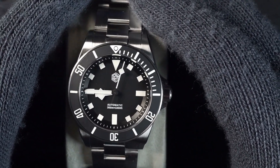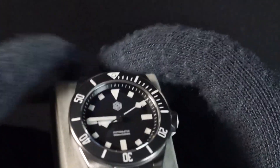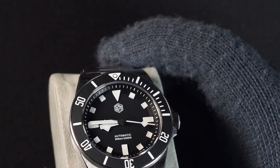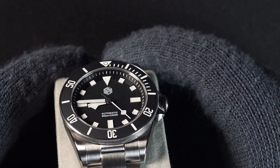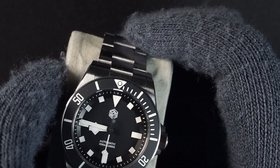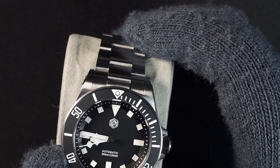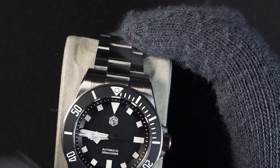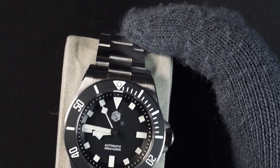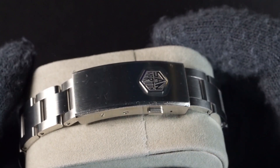On the dial itself, the only area I thought could be improved is making those indices a little bit thicker. There's some disappointment that the loomed indices are not solid — there's a white trim around them that is not loomed, and a lot of people were hoping for solid loom for all the squared indices. Blue BGW9 lume appears well applied, so you have nice bright and long-lasting lume on all the indices and hands. The bezel is also loomed for all the white areas.